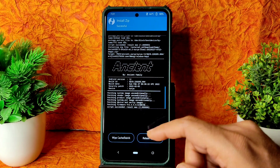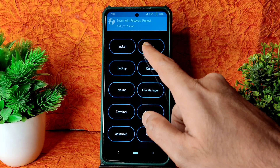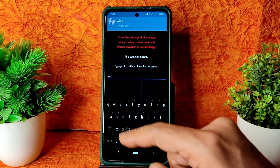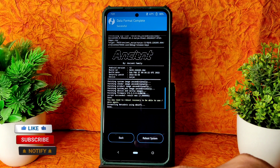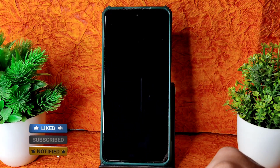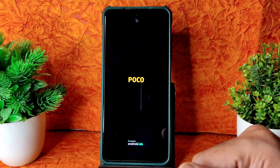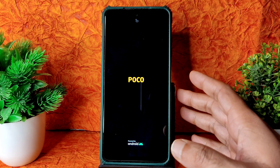As you can see, the ROM zip file has successfully flashed. Go to the home section, select Wipe again, and select Format Data. Type 'yes' and press the tick button. Done. Then go to Reboot and select System. That's the flashing method for Ancient OS latest version for the Poco X3.